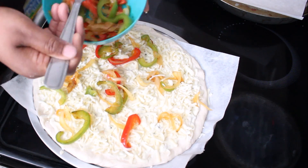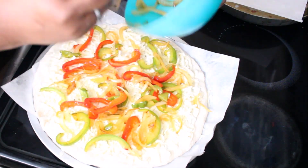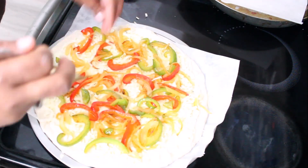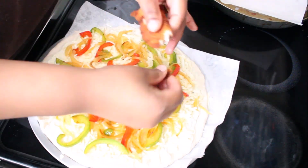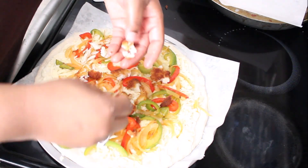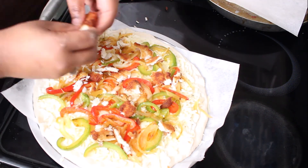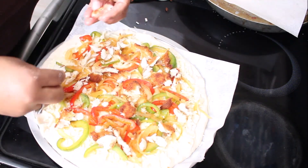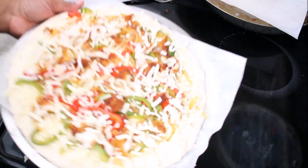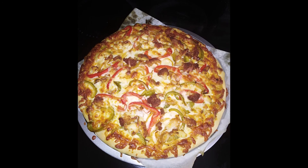I'm adding my sautéed vegetables and spreading them out a little bit. Oh my gosh, you don't even know — my mouth is watering because this pizza is amazing! It's flavorful, not overbearing, not too salty, it's just right. I'm just breaking my fish up — it doesn't have to be any particular size, however you want it. I'm breaking it up with my hands and then adding a little bit more mozzarella cheese on top to glue it all together when I pop it in the oven. And there you have it!